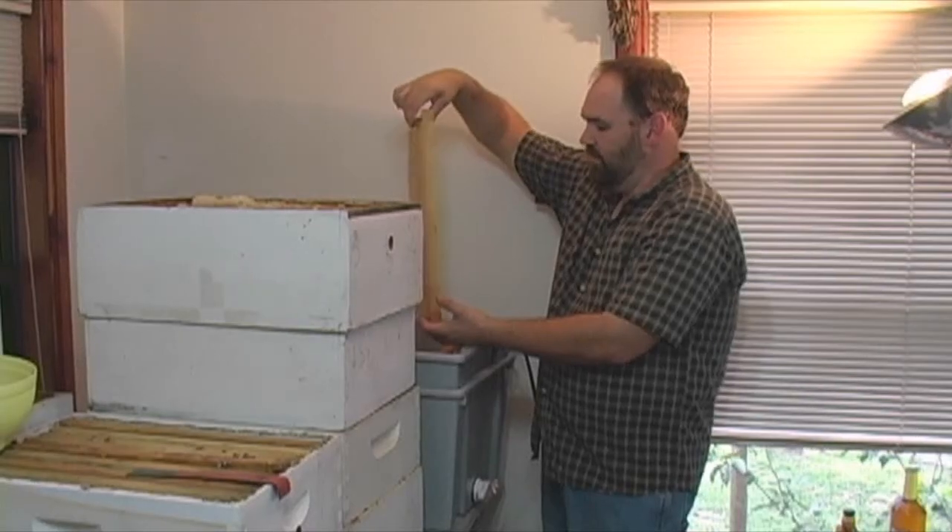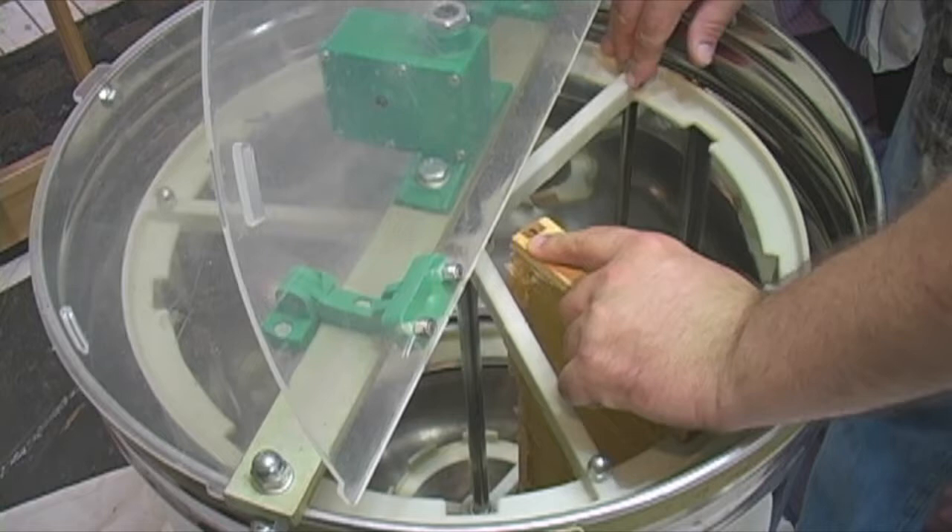Now that we've got it uncapped on both sides, we're going to walk over to the centrifuge and put it in. I've had this thing about 10 years, and I'll lock it in place. This all came from Brushy Mountain Beef Farm.